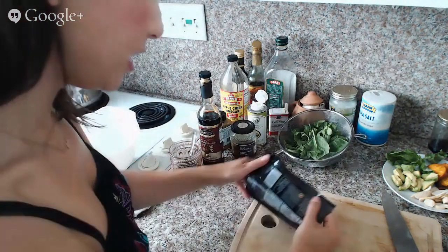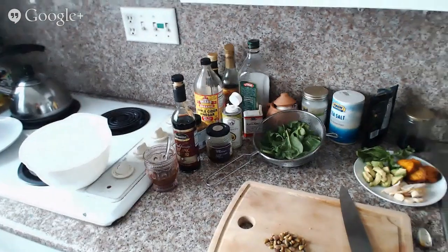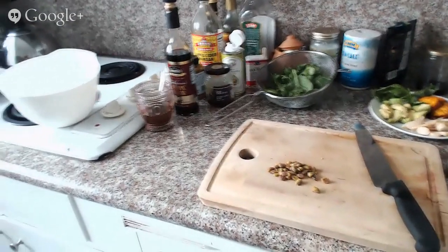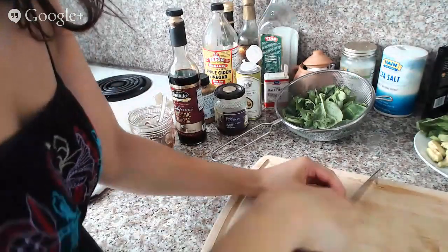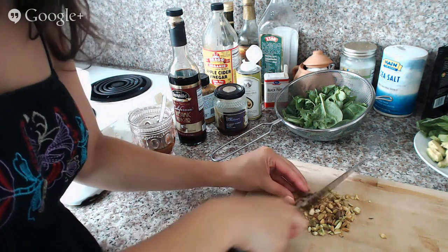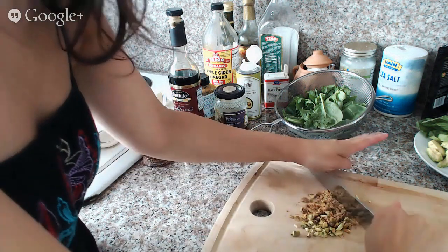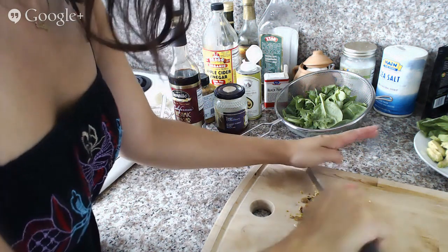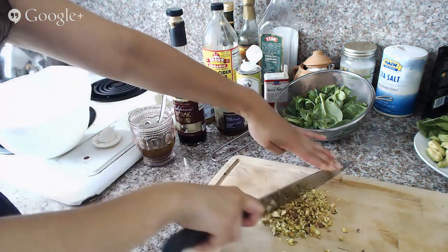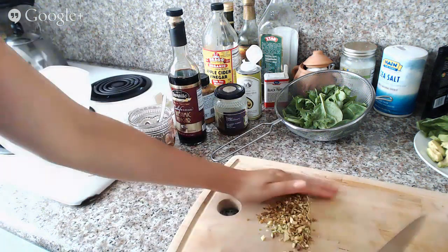Now I'm going to have some pistachios. These have been already roasted and salted and shelled, so I'm going to chop those up. And last week my YouTube showcased my channel at VidCon — that was very nice of them. Okay, pistachios, done.